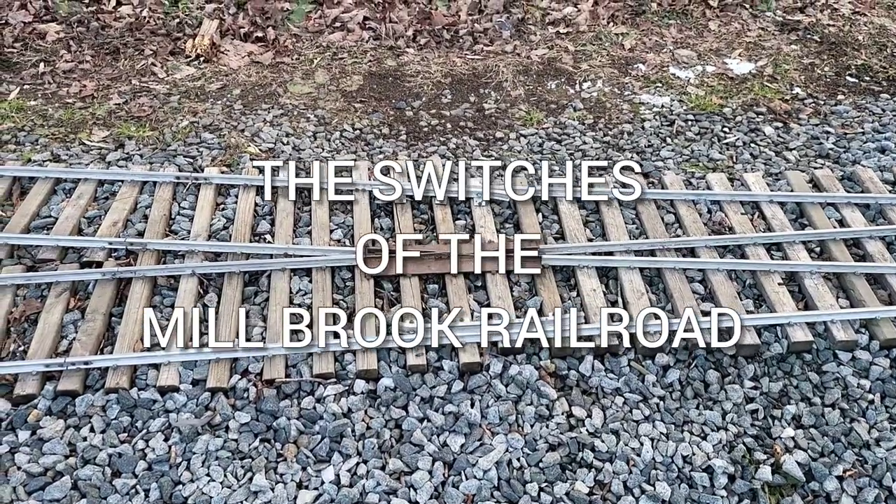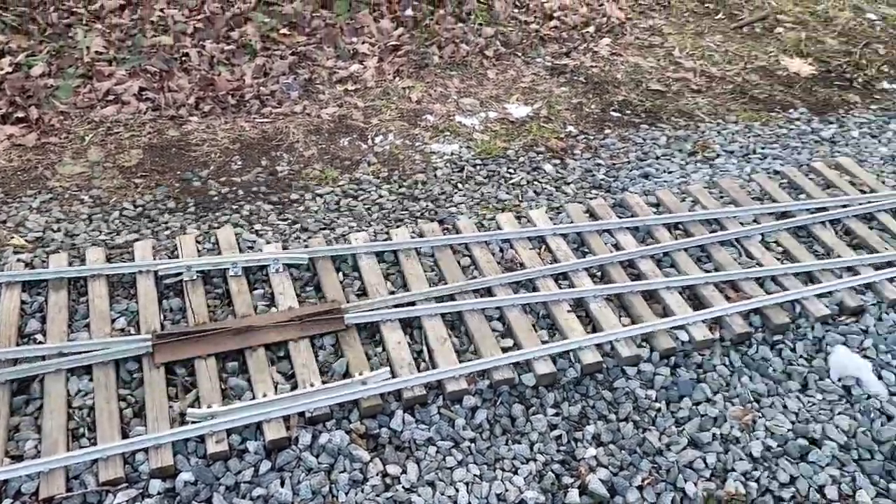Welcome to the Millbrook Railroad. I'm going to show you the switches of the Millbrook Railroad today.